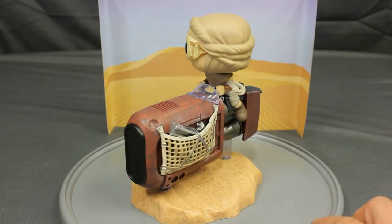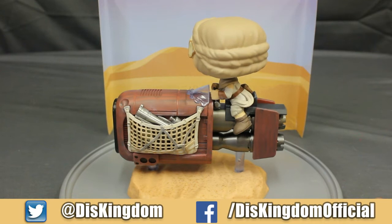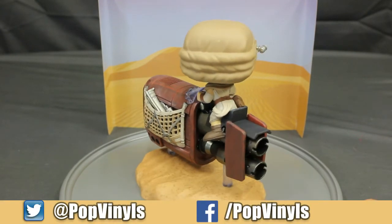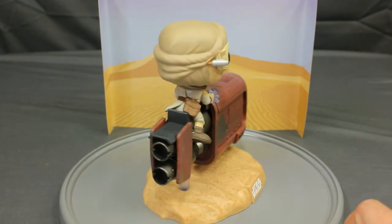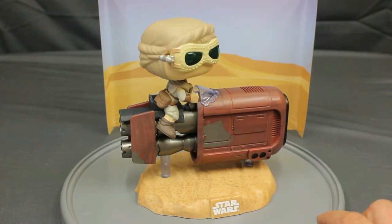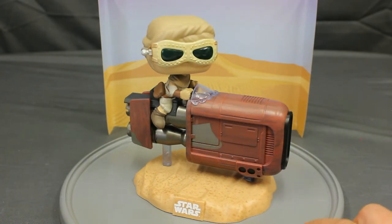It's really detailed. The Speeder is so detailed, showing all of the junk and weapons and everything with Rey when she's on Jakku. It's like a really action pose because she's actually riding it. It's elevated off the ground a bit with the stands, so it's really, really nice. A beautiful addition to any Star Wars collection.